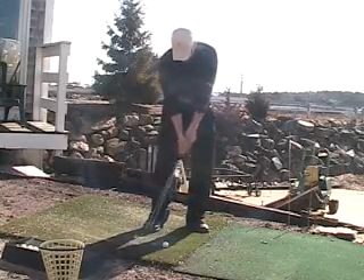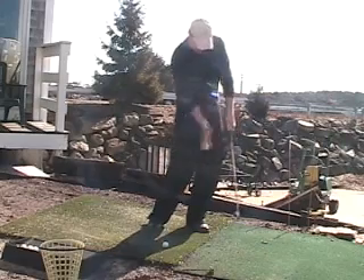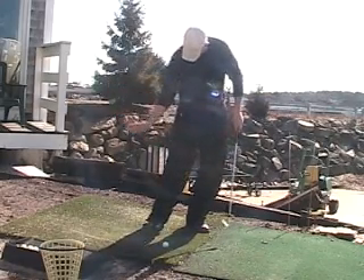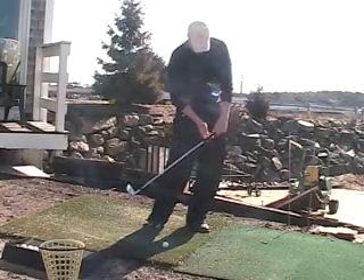Trapping the golf ball, or compressing the ball against the ground. I'm trying to get the sensation of the palm of my right hand facing the ground, with the grip end ahead of the club.